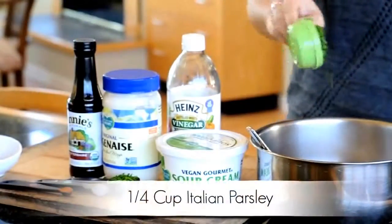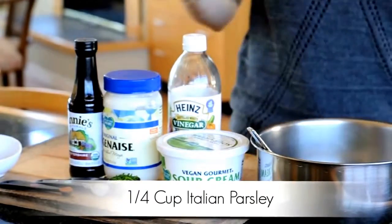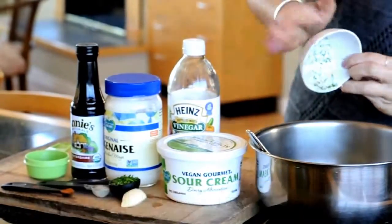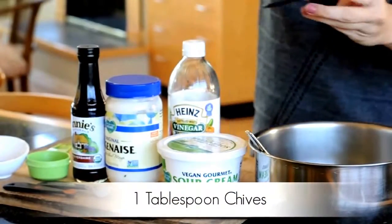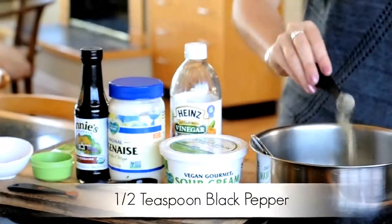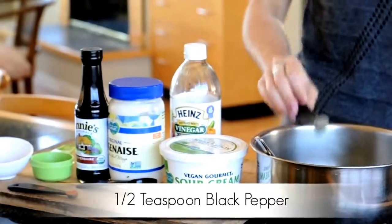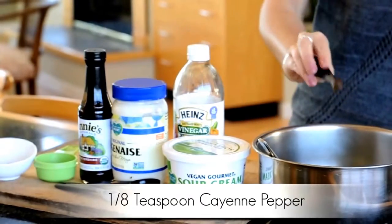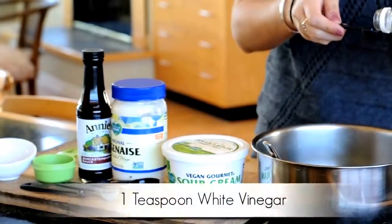Chop them until finely chopped, then add them to the bowl — there goes the parsley, now the dill, and finally the chives. Next up, one half teaspoon of black pepper and one eighth teaspoon of cayenne.